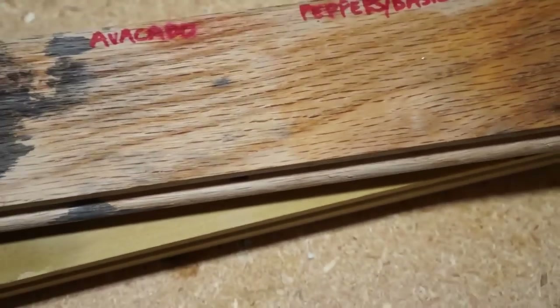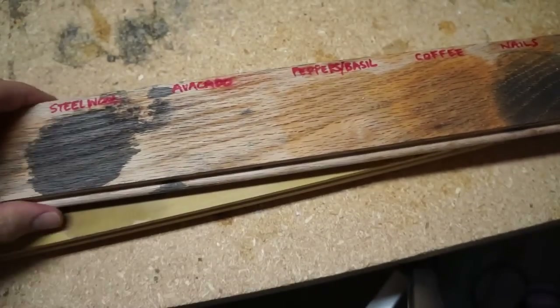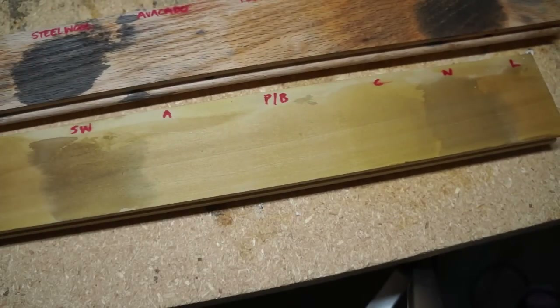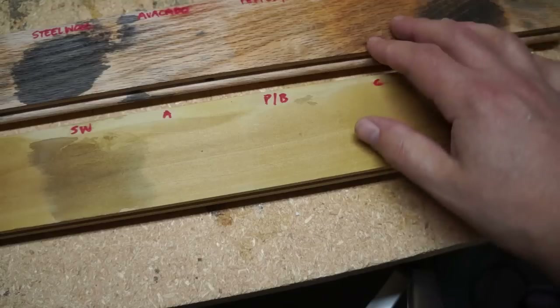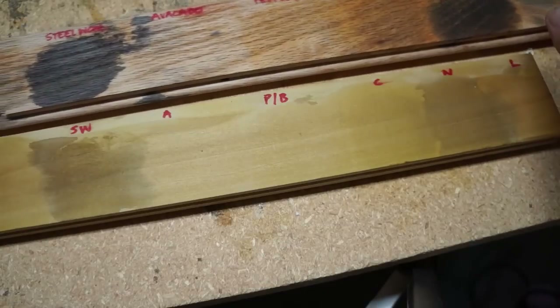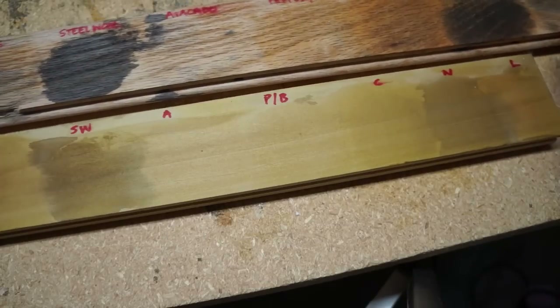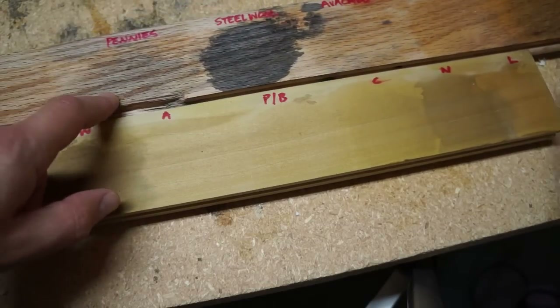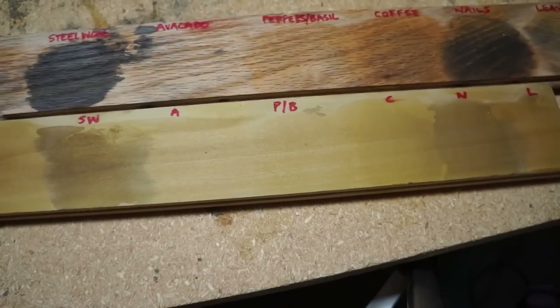So really, out of all the stains, the only two that are dramatic are the steel wool and the nails — the other ones are very subtle. But like I said, you can mix and match. Add two together — if you add the coffee with the nails, it's going to add a brown tint to that gray. And the pennies, because it's a lighter gray, you can add some of the pink to it. Mix and match and figure it out.